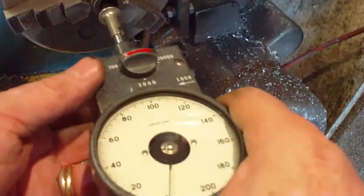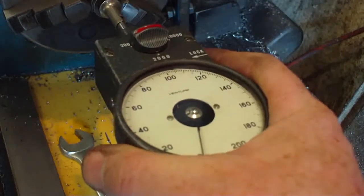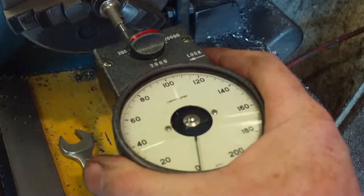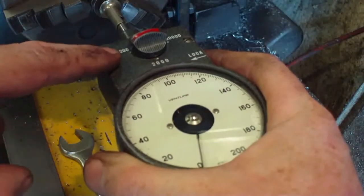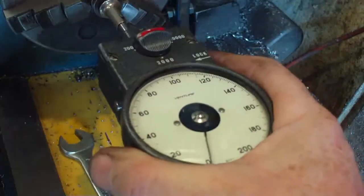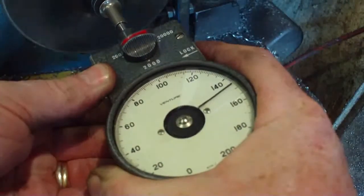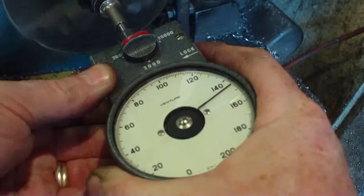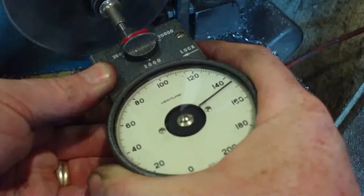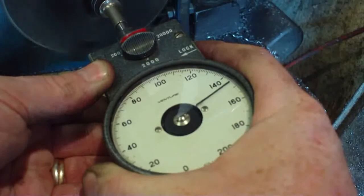We're back again. I've changed the gear now and it should be about 160 RPM. We're on the lowest range now, so 160 RPM — the needle should be around here. Let's see what we get — we're actually getting 145.